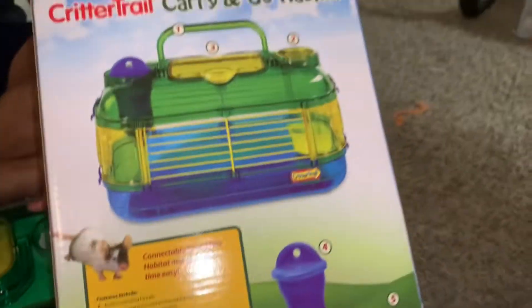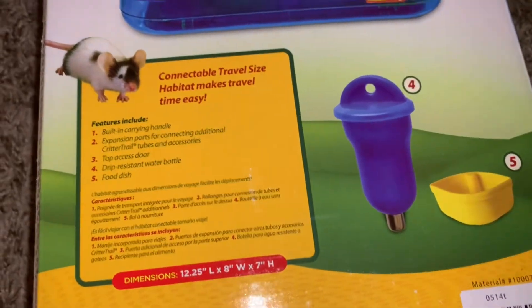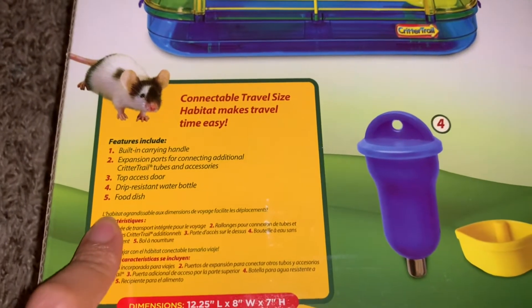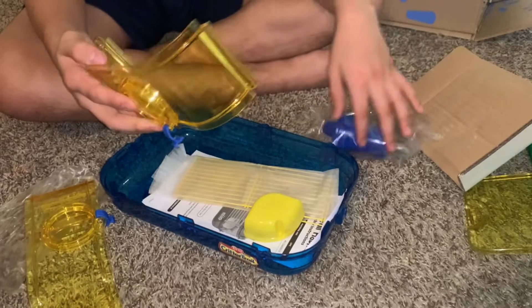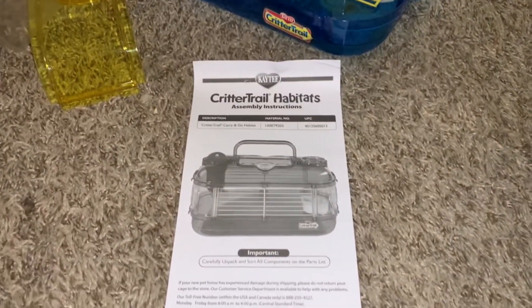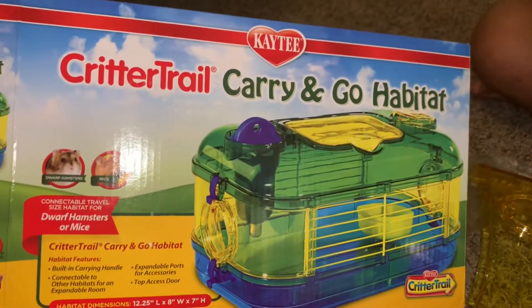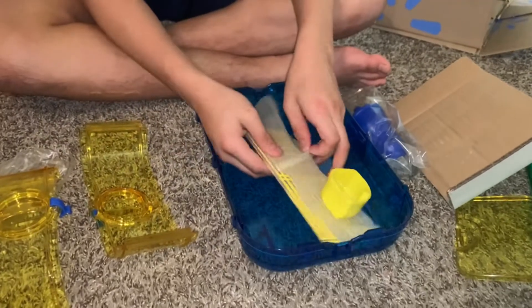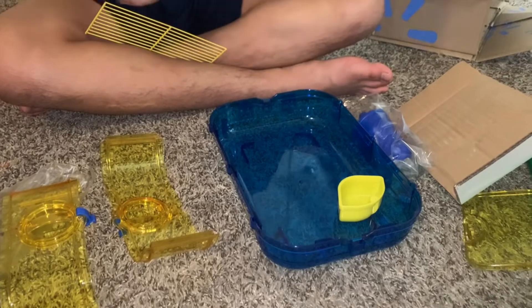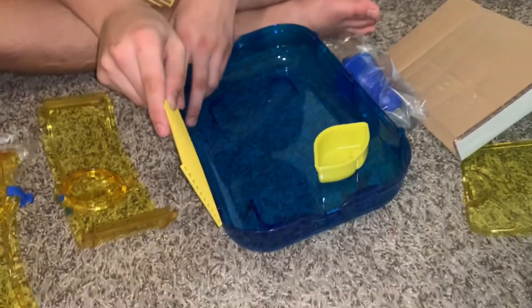It should come with all the parts — you should put that together. So let's see, this travel size... I think this is the instruction. Try to put them together to make sure we get all the parts. I think this will go right here. You can look at the picture, yeah.